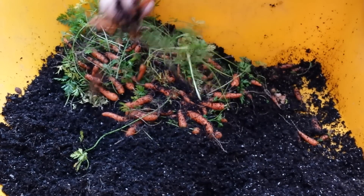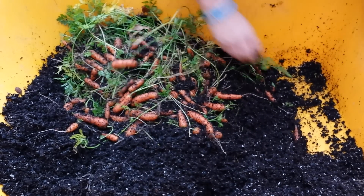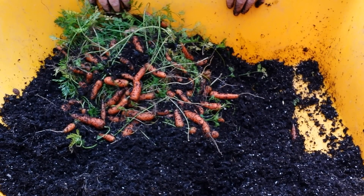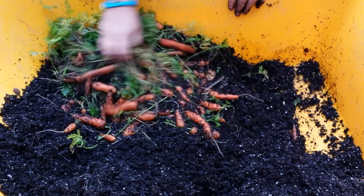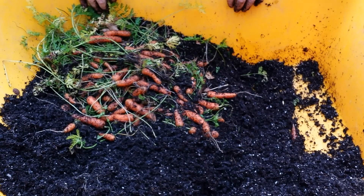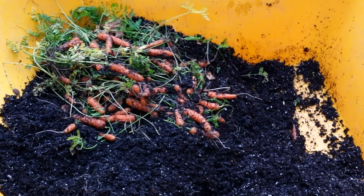That looks like it. I'm going to rinse these — look at all that, I couldn't be happier with baby fingers. Next year I'm going to plant bigger ones and do these again too, because they're kind of gratifying. I'd much rather have big thick 12-inch long carrots, so that's what I'll aim for. I'll probably get 30 to 40 more buckets and plant carrots in succession so I have them all through September, October, and November.